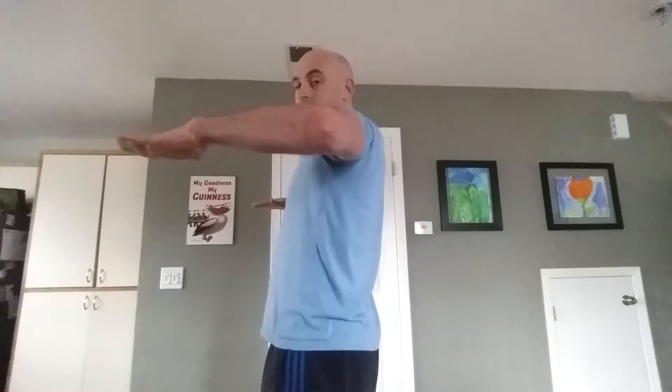Without further ado, here's the exercise. It's pretty simple — I'm going to bring my elbows up to about armpit height and make a 90-degree bend in my elbows. From a front view, I want to make sure my elbows are at armpit height, and then I'm going to bring my shoulder blades back so they pinch, feeling muscle activation in between my shoulder blades, in the upper traps, and in the teres region as well.